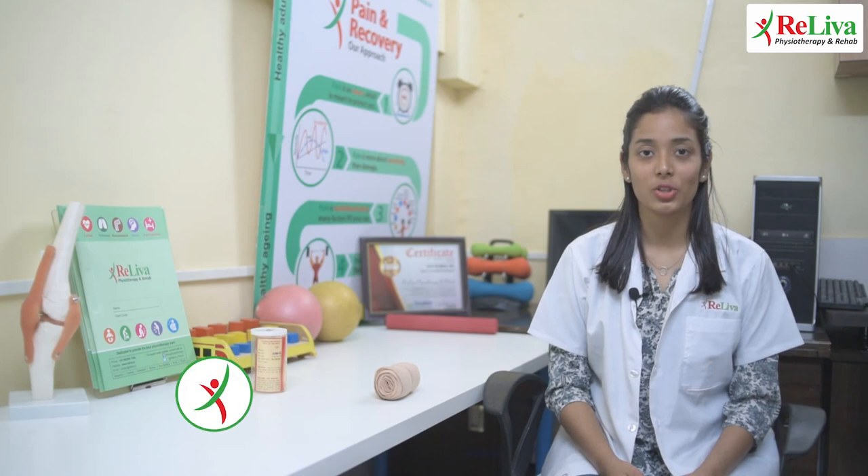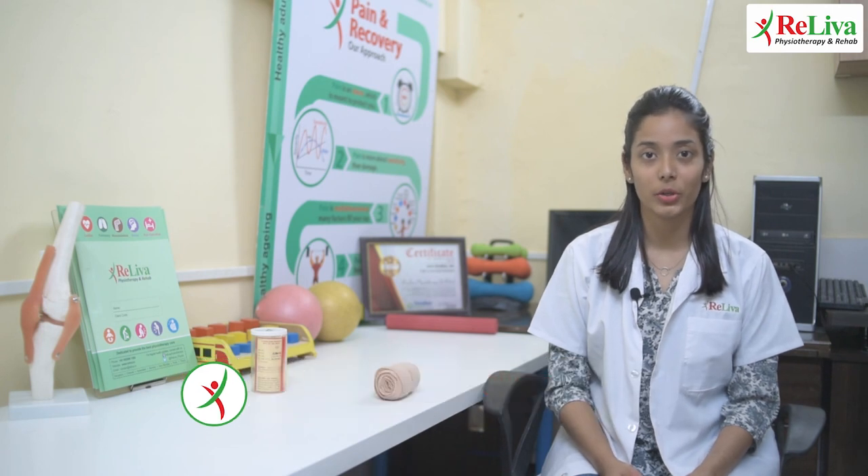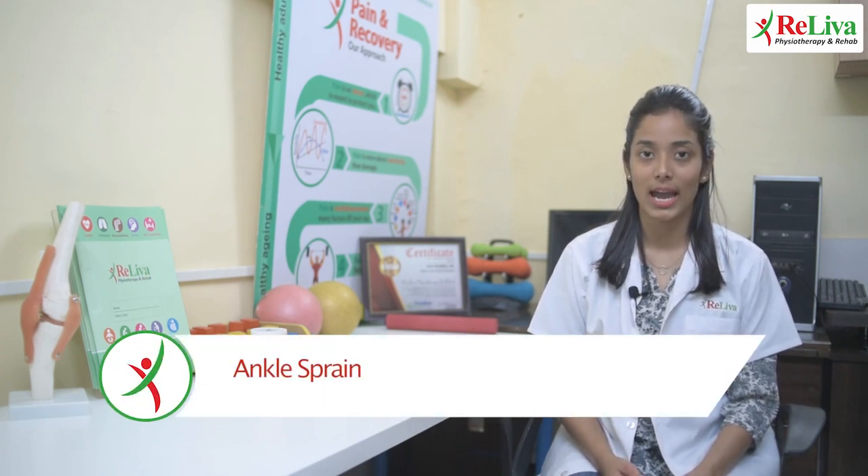Hello everyone. My name is Dr. Masumi Dasgupta. I'm a physiotherapist at Rileva Physiotherapy and Rehab, and today we're going to talk about ankle sprain and how you could effectively manage it at home.